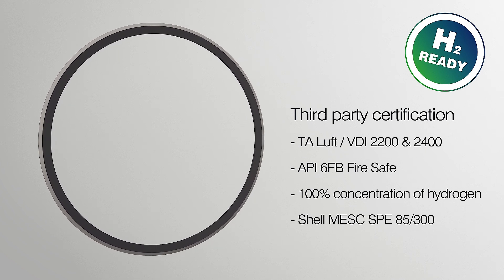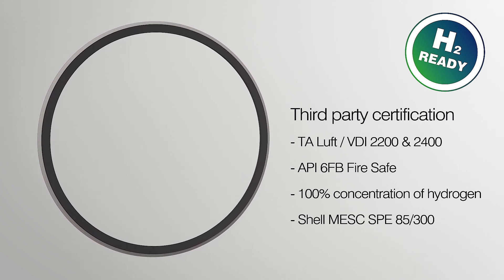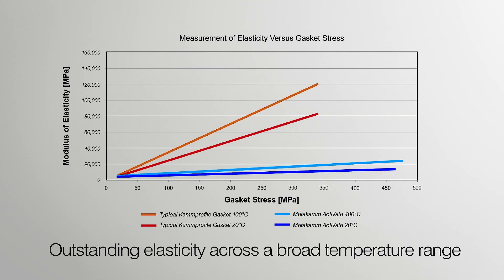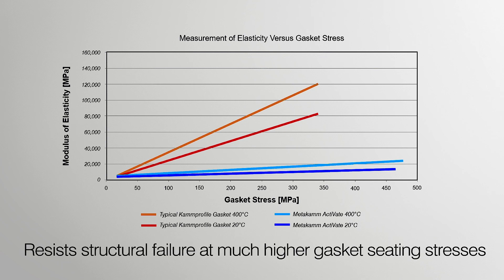This sealing performance has enabled Metacam Activate gasket to achieve up to 10,000 times less leakage at moderate to high gasket stresses compared with a typical semi-metallic gasket. It has outstanding elasticity across a broad temperature range, which contributes to high recovery and exceptional sealing performance, and resists structural failure at much higher gasket seating stresses compared with a typical cam profile gasket.